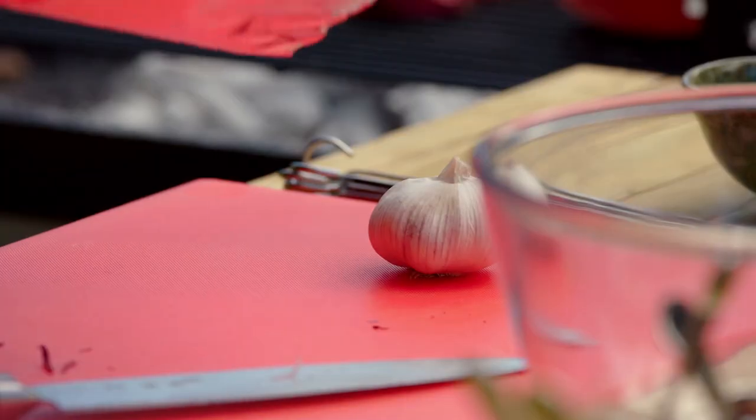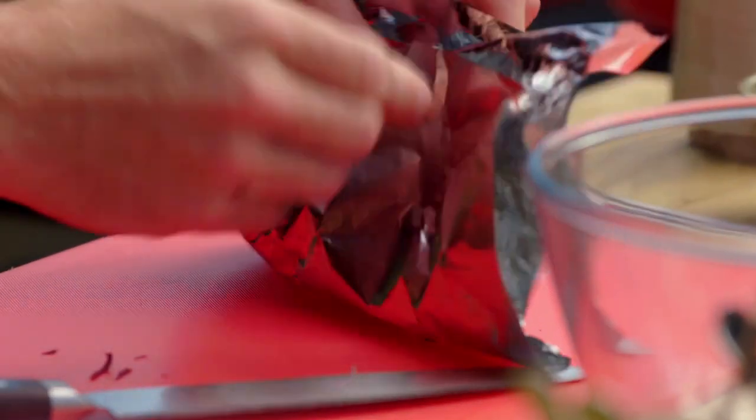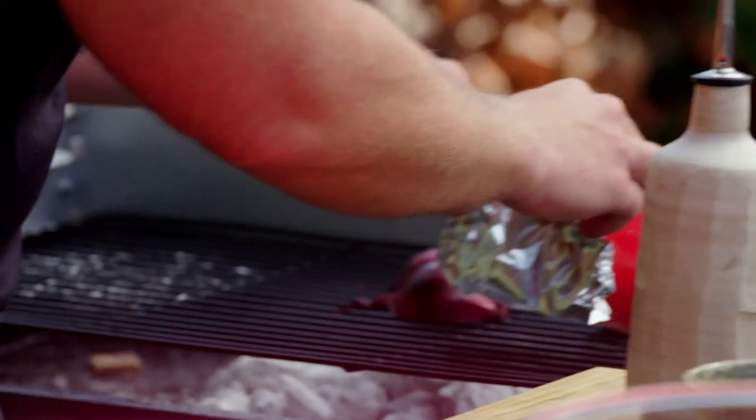Burnt garlic can become bitter, so I'm protecting it in some foil with a drizzle of olive oil. What I'm trying to achieve here is a steaming process. Pop this on with the veg.